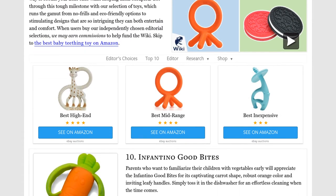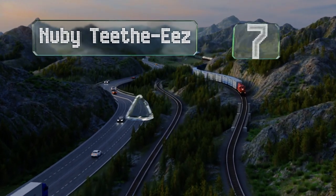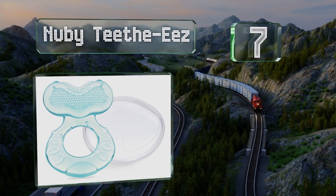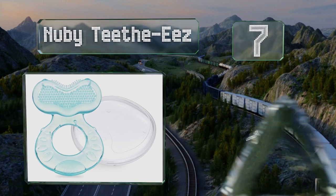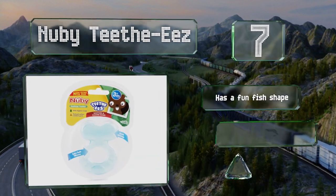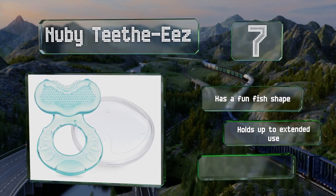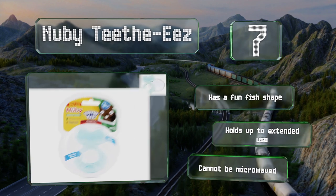At number seven, suitable for infants aged three months and up, the Newbie Teeth Ease can placate fussy young ones with its silicone bristles and nubs that can massage, stimulate, and clean sore gums. Busy parents will appreciate that it comes with a carrying case for use on the road. It sports a fun fish shape and holds up to extended use, but it can't be microwaved.